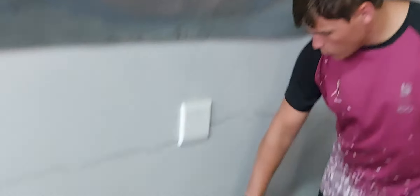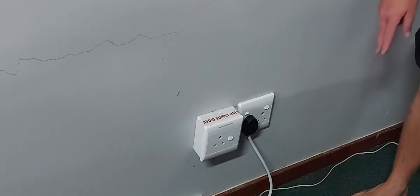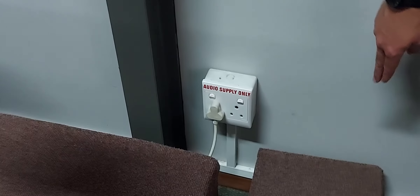The first thing we want to do is come to the back of the church and turn on this plug point. That will then turn on all the other plug points around the church. Also just make sure that this one is on because this goes straight to the sound desk.